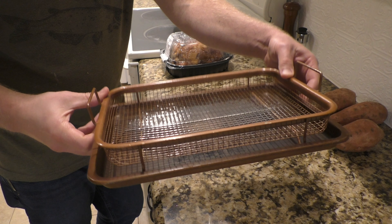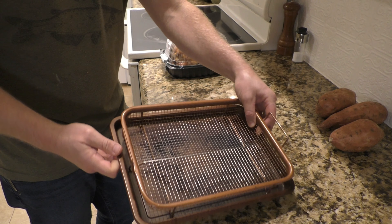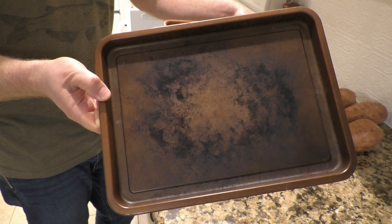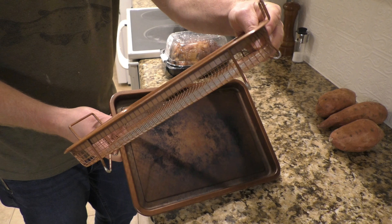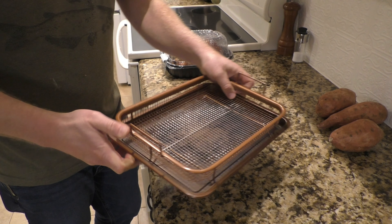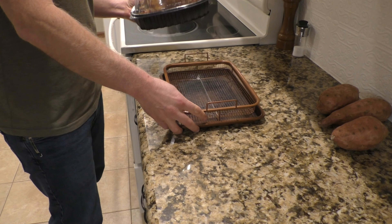Yep, you read the title right. This is the $5 roast chicken dinner. We get these chickens from Sam's Club. As you can see, fully cooked rotisserie chicken, $4.98. I'm sure this is a loss leader for Sam's Club. Not everything in Sam's Club is a good deal, but this is a smoking deal right here.